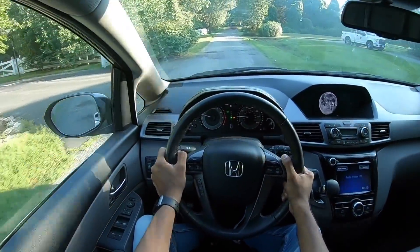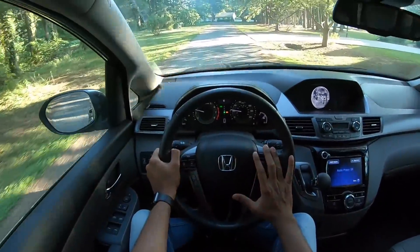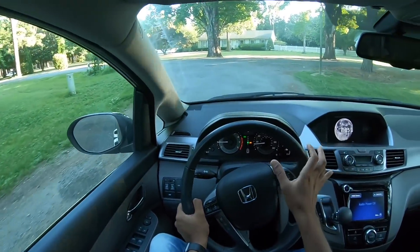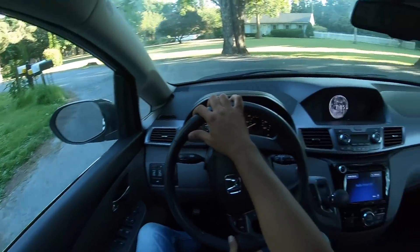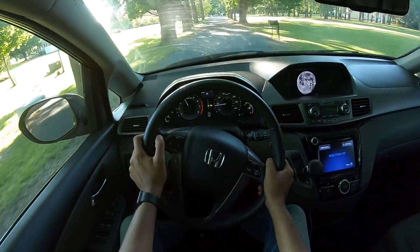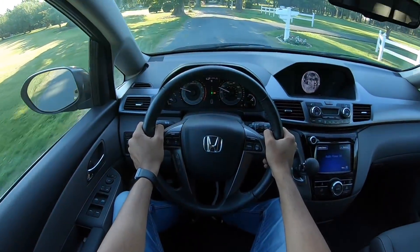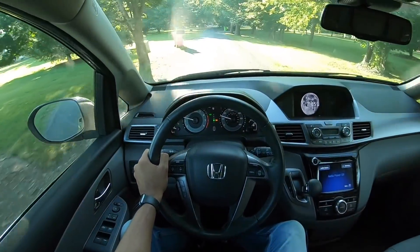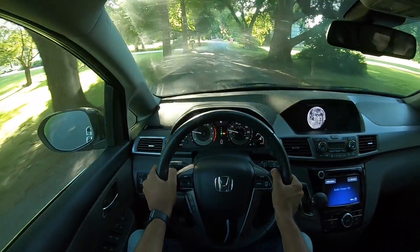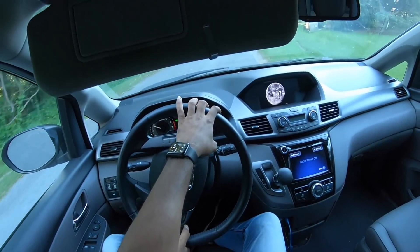If Honda launches this van in India, trust me — in spite of the sliding doors it will beat the Innova, if priced attractively. This is a perfect people carrier in every possible way and it just feels so good to drive — I honestly feel it drives better than the Innova. VTEC does kick in at certain RPMs. The only noted problem with this older Odyssey is that it's reportedly not the most reliable Honda.